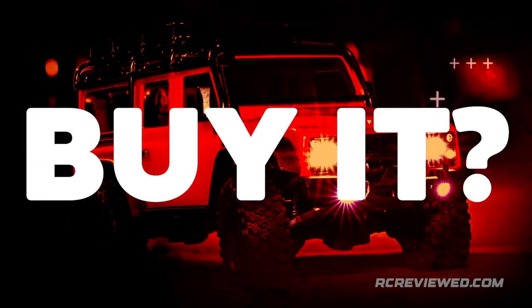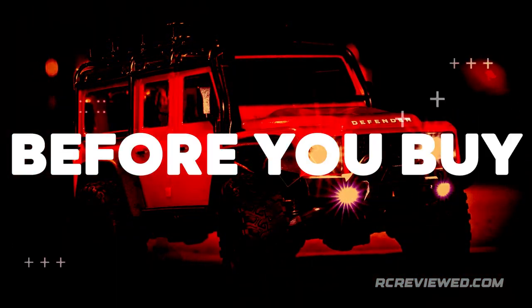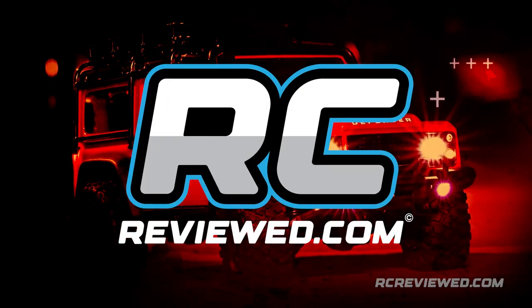Should you buy it? Let's find out and watch before you buy, in this episode of RCReviewed.com.